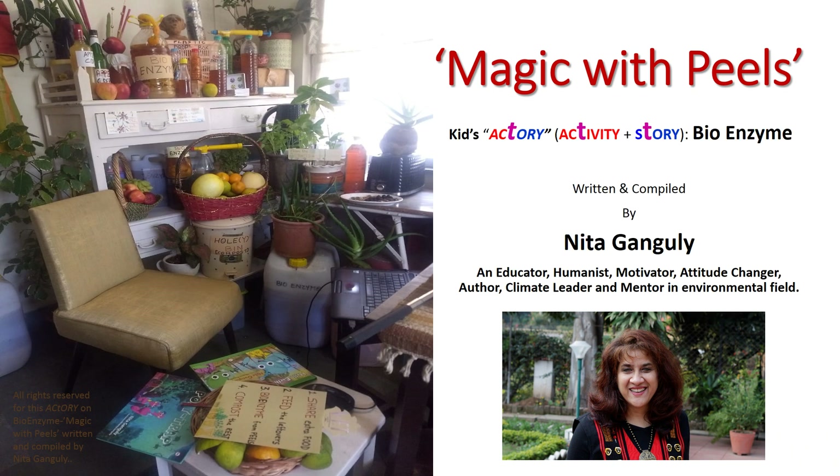Magic with Peels. I'm Neeta Ganguly. I'm trying something new — I call it Actory. It's activity come story. This one is on bioenzyme. You can read or listen to the story and make the bioenzyme at home with your children to motivate them to be eco-responsible.